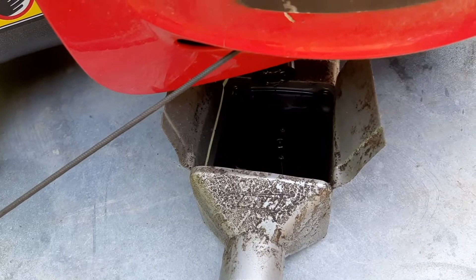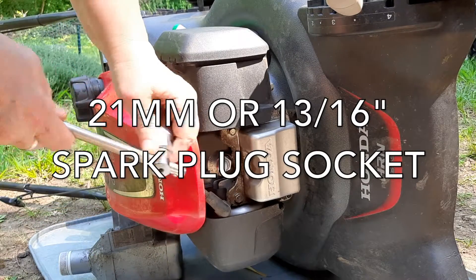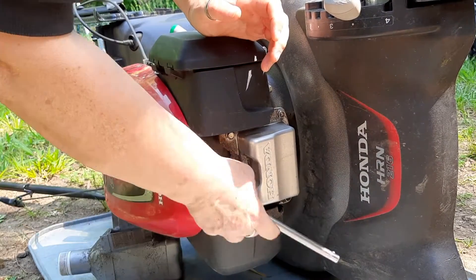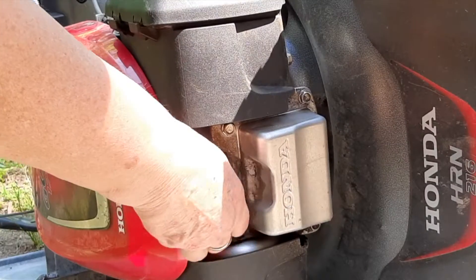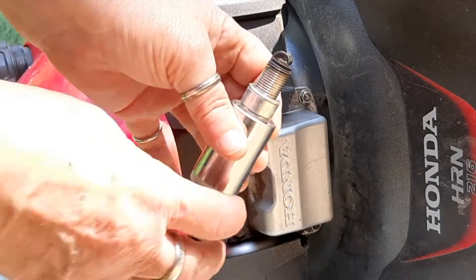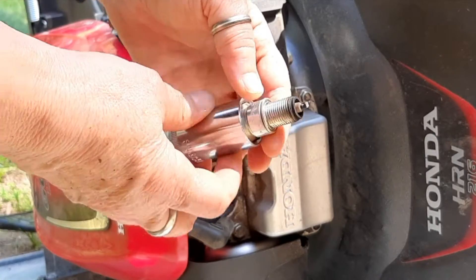While that oil is still dripping out very slowly, I'm going to check the spark plug. This is a 21 millimeter spark plug socket — you can also use a 13 sixteenths. I prefer the magnetic ones. Loosen that, shouldn't be on there too tight. And this spark plug is a nice chocolatey brown color, so it's in good shape. We'll check the gap and put that back in. I see no reason to mess with this plug.